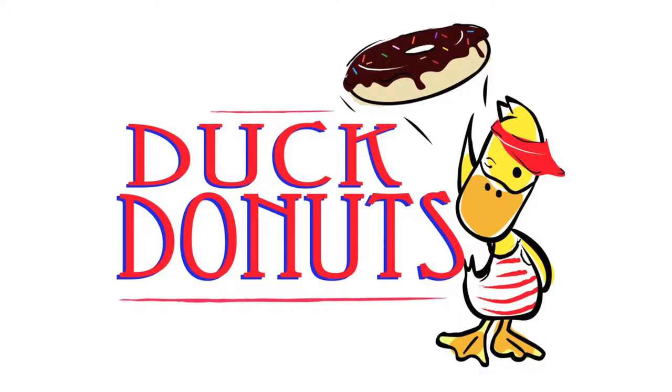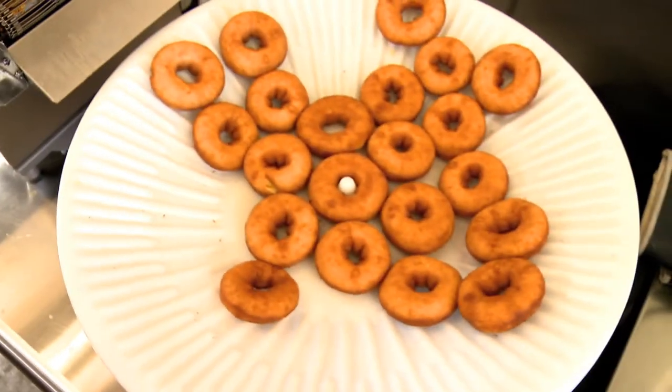Oh my god, that tastes really good. This is so good. So here at Dunk Donuts, we like to make everything fresh. I'm going to show you how we do that.